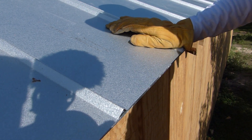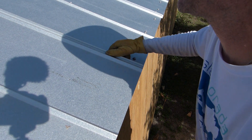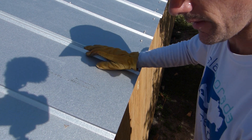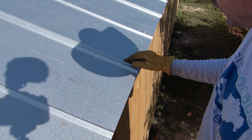I get it lined up on the bottom as close as I can, paying attention to the top up at the ridge to make sure that I'm not way off. This is the side I'm mostly concerned about in the beginning of each sheet.